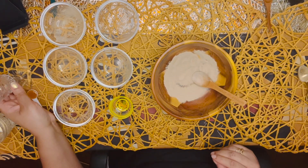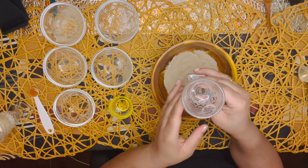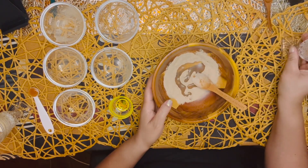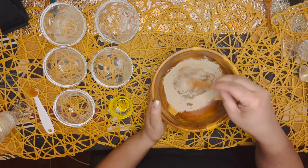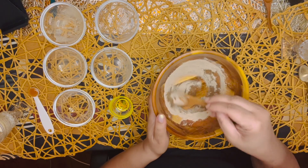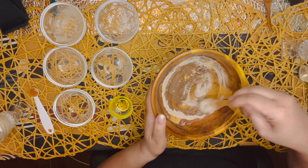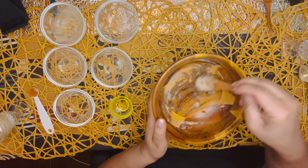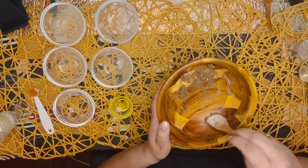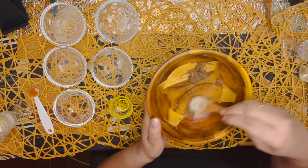Add in one and one quarter teaspoon of water in one fair swoop. Stir until you have a clumpy consistency — that's right, clumpy. We're going to have a clumpy escapade and that is okay. Just go with it, just go with the flow. It's part of the process.